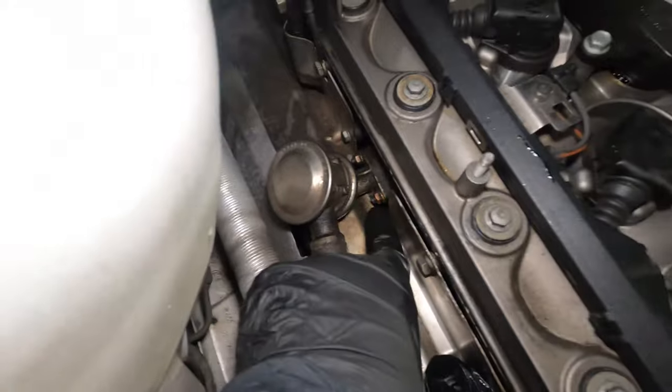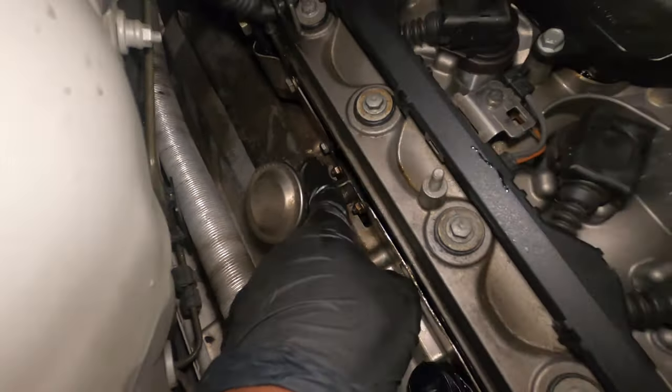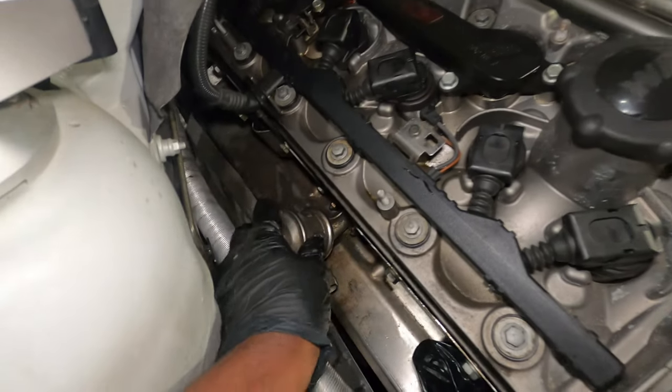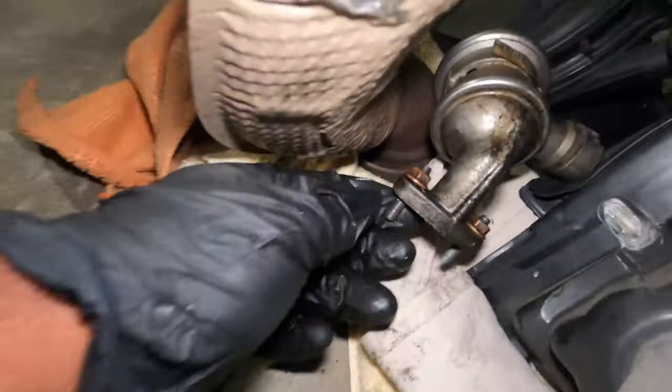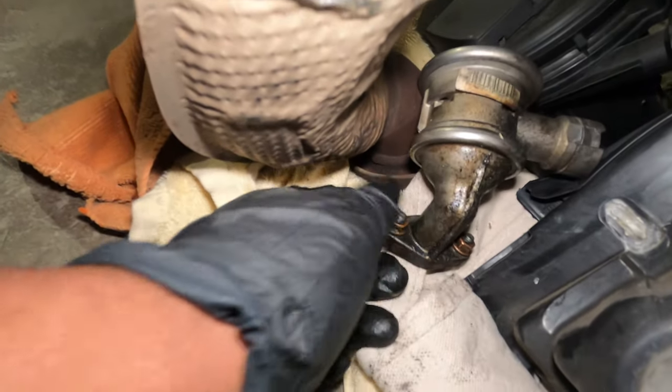What we have to do next is remove this one right here and this one right here — that's a 10 millimeter. That will free this piece out. I was able to remove that easily and somehow it came out with a stud. So when I put it back, I have to screw it back the same way.